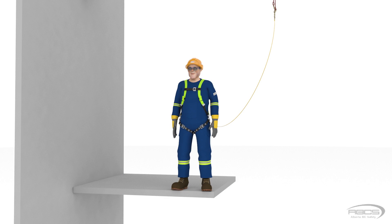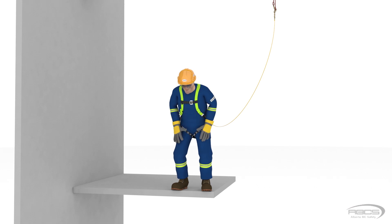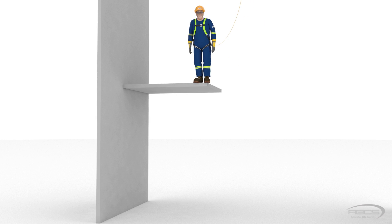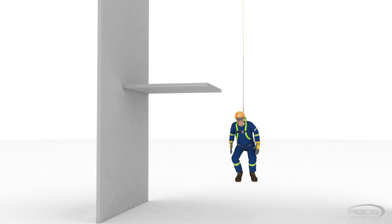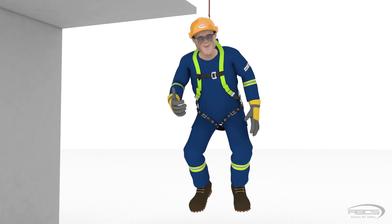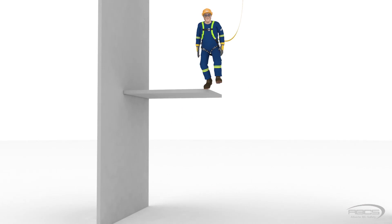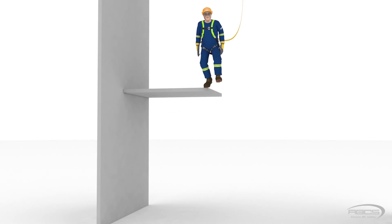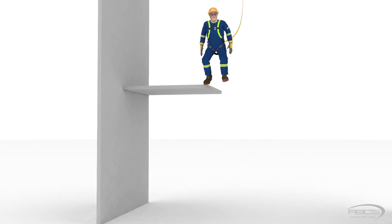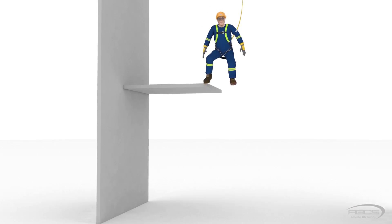Abel, please step off the platform for us. Abel, you're a cartoon! You'll be okay! Abel, are you okay? Now let's take a close look at the fall arrest system working in slow motion as Abel fell. The first action was the lanyard pulling tight, or becoming taut.